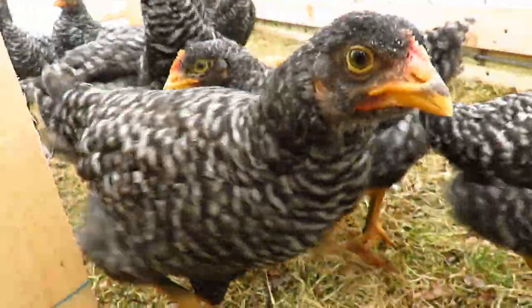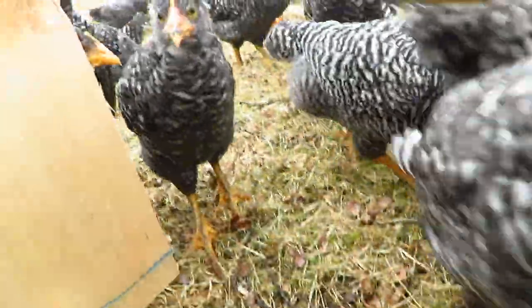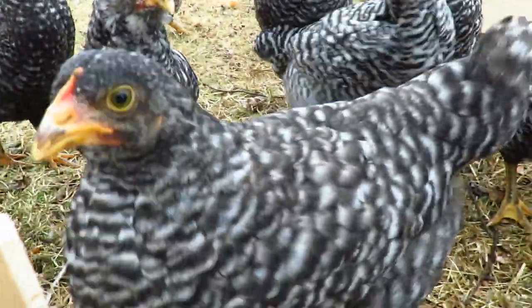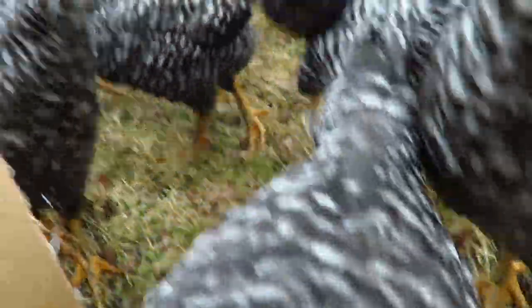So the Barred Rock chicks are doing good. They're all feathered out, enjoying being on fresh grass every day. We've been moving them once or twice a day. Hopefully in another couple of months they'll be giving us eggs.